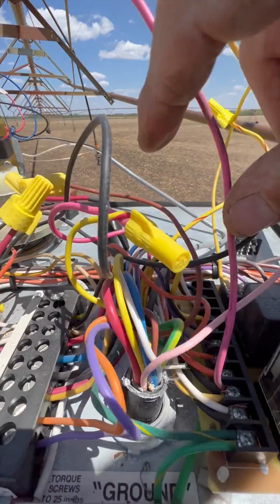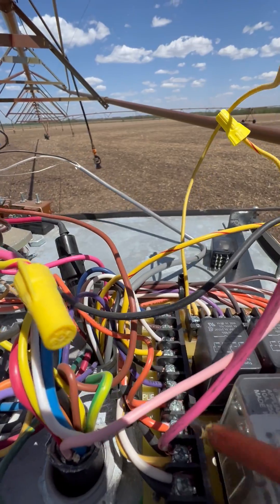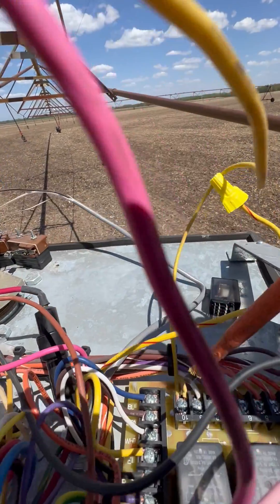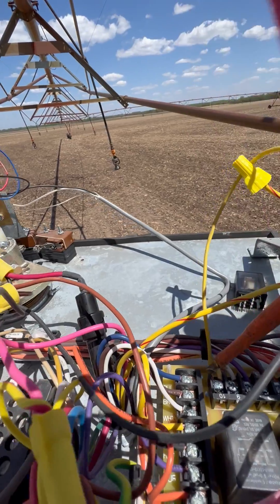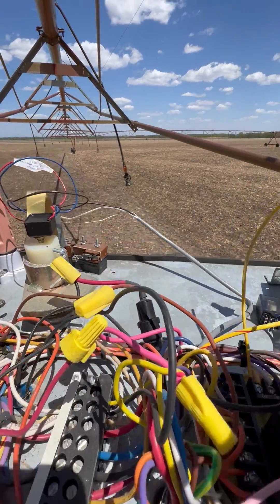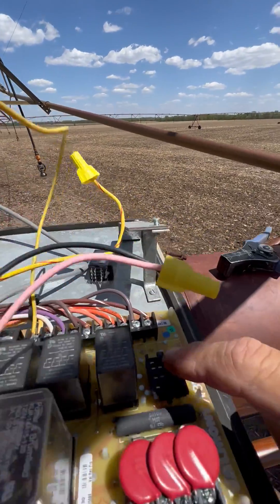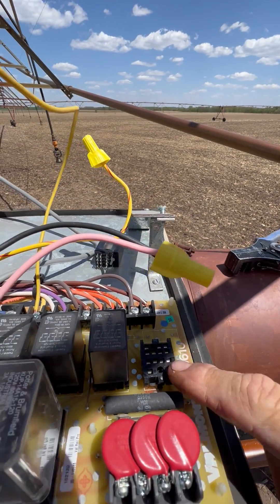First thing to do: there's number 10 and then over here number 12. You need to put a jumper wire between number 10 and 12, wire nut them together, and then remove this K5 relay.